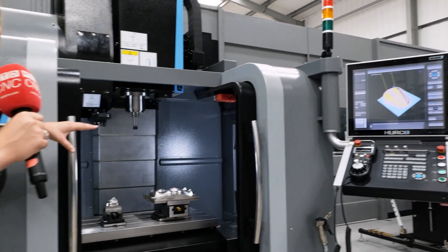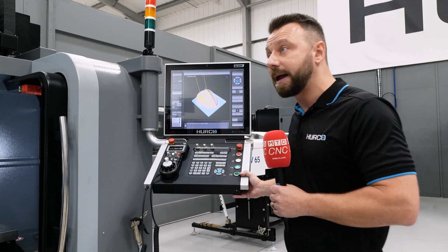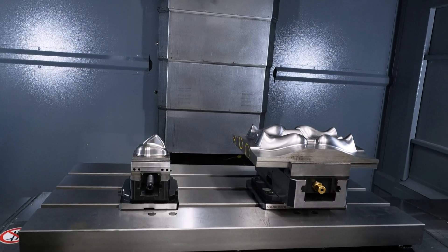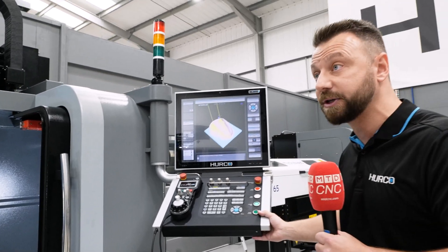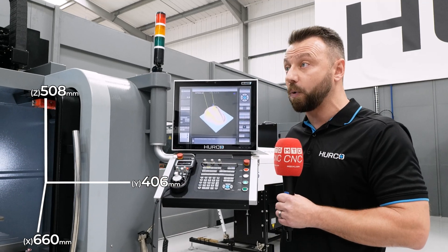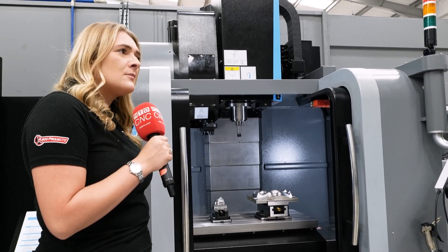For additional features, probing is something definitely worth recommending — we deal with Renishaw for our tool probes and part probes. You also have the ability to add a fourth axis if you really want to give the machine more capability. The actual travel is 660mm in X, 406mm in Y, and 508mm in Z, and it has a 20-station tool changer.